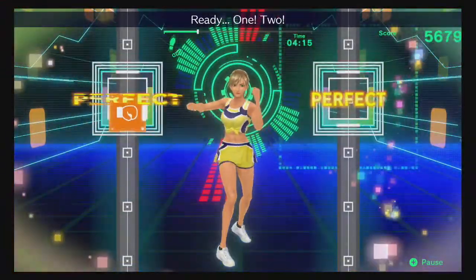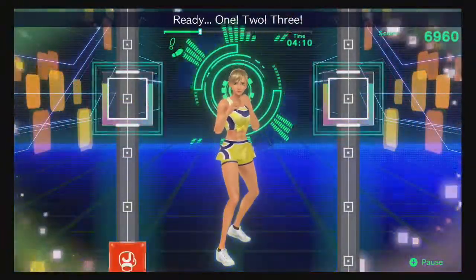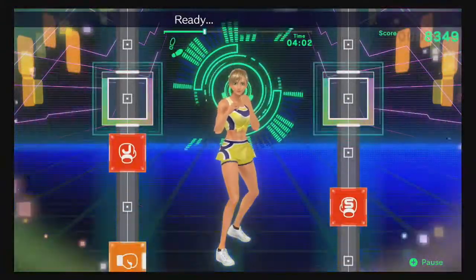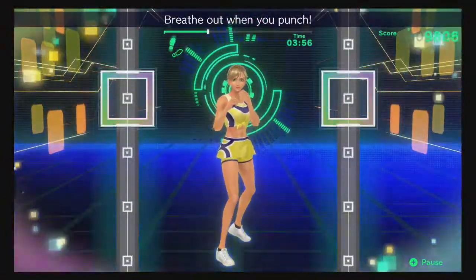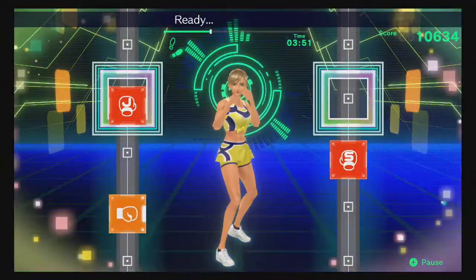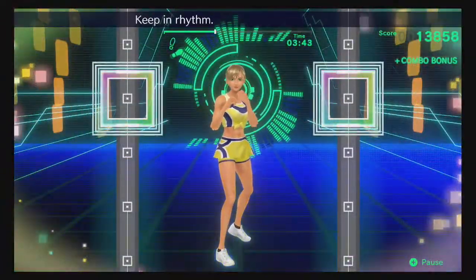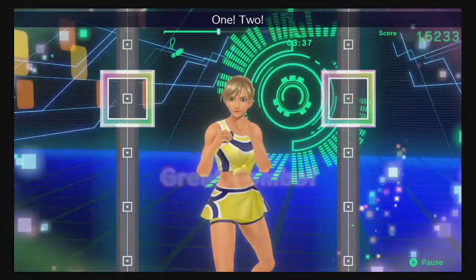Ready, one, two, hook — big motions. Ready, one, two, three! Ready, one, two, hook — breathe steady! Ready, hop, hop, hook! Ready, one, two, hook — focus on your core! Breathe out when you punch! Ready, try to visualize engaging your core. Ready, one, two, hook — adding one, two! Ready, one, two, hook! One, two — keeping rhythm! Boom, boom, boom! Okay, one, two, hook! One, two — to the rhythm!